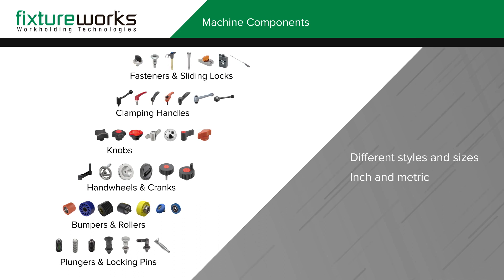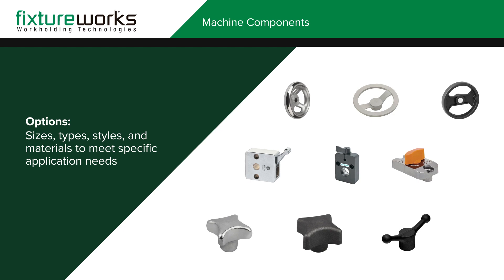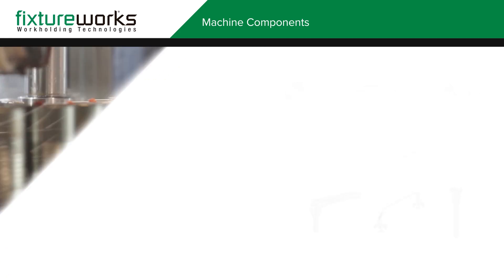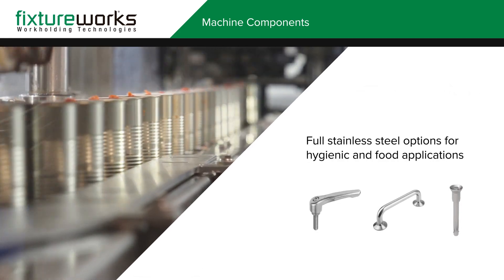Many machine parts are in stock and typically ship the same day. FixtureWorks machine components are offered in a variety of sizes, types, styles, and materials to meet your specific application needs, including full stainless steel options for hygienic and food applications.